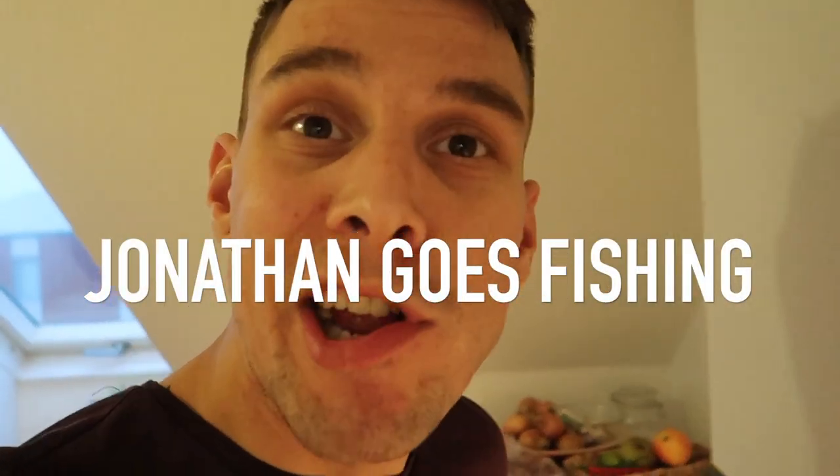Alright guys, thank you so much for watching. I'm gonna go set the table and I hope you enjoyed the video. I hope that you get some inspiration from this recipe — let me know what you think, give me a comment, give me a like, and I'll see you guys next time. Peace.